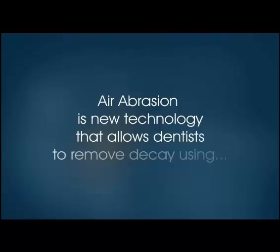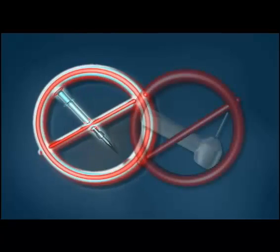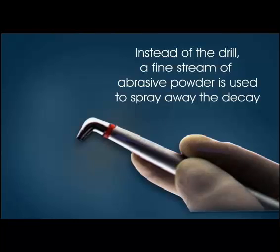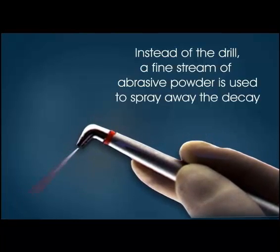Air abrasion is new technology that allows dentists to remove decay using no needle, no drill. Instead of the drill, a fine stream of abrasive powder is used to spray away the decay.